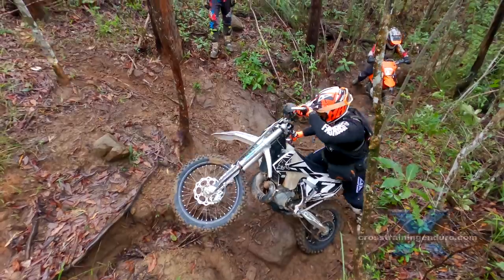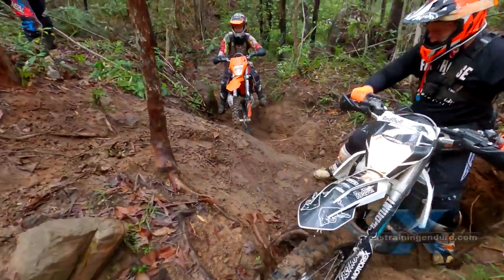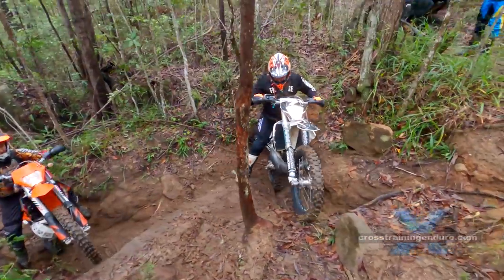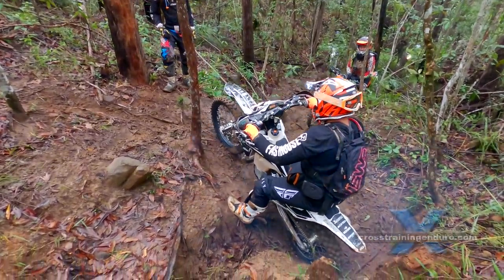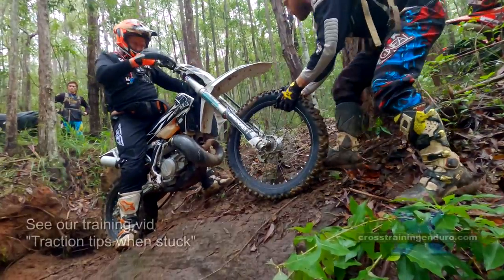You can see one of the guys in the background lining himself up for a very different approach — we'll look at that shortly. A bit of wheel spin. When it's wet like this, a simple bounce on the seat can easily double traction and get drive instead of wheel spin.